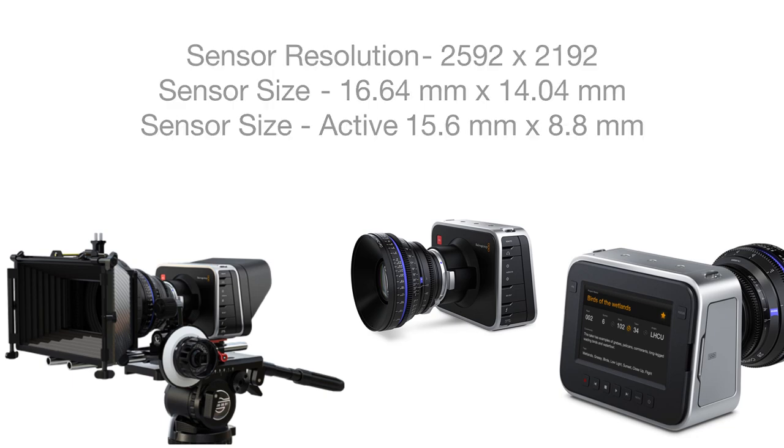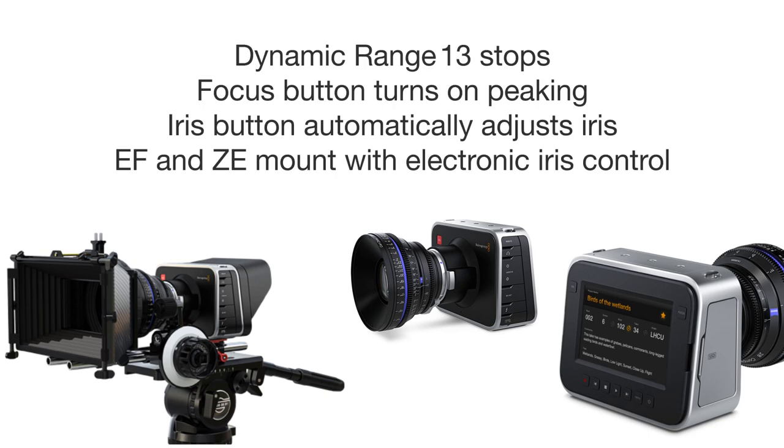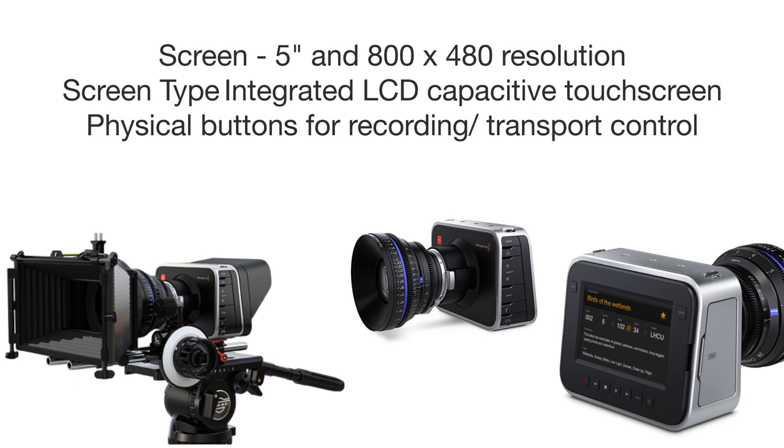Frankly, we've been promised sub-$3,000 DSLR cinema cameras in the past, but Blackmagic Design is the first one to make good on that promise. The device records to fast SSD drives inserted into a toaster slot in the side, while the touchscreen makes easy work of the menus, and most settings are automatic, facilitated by the EF lenses.